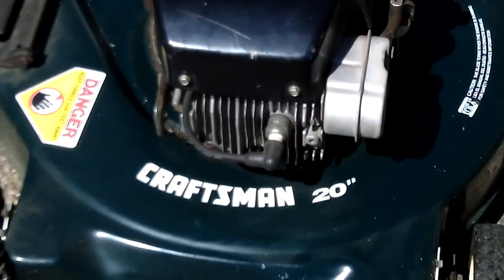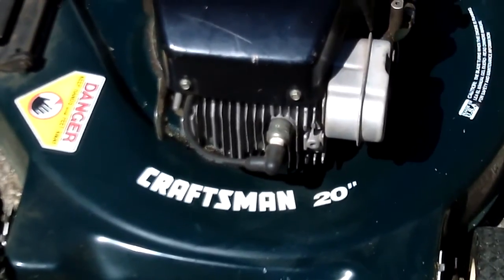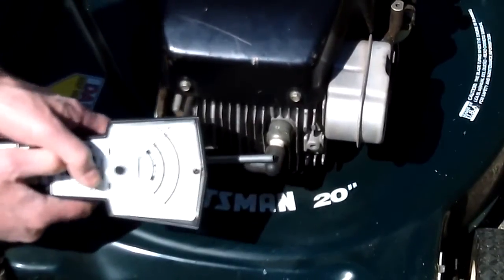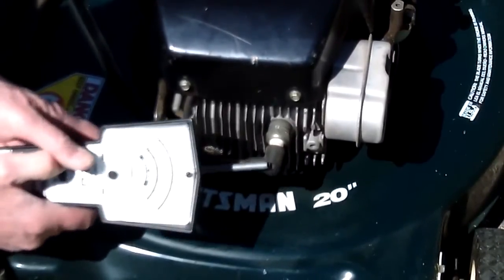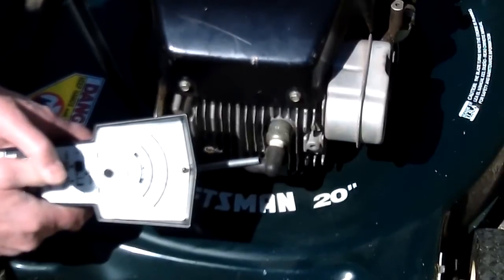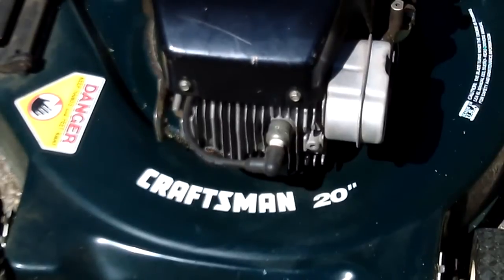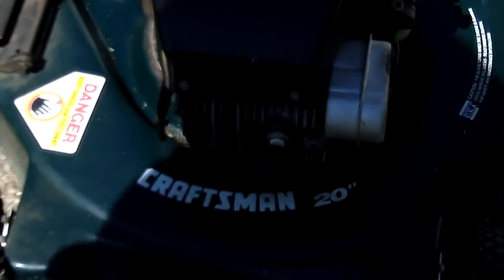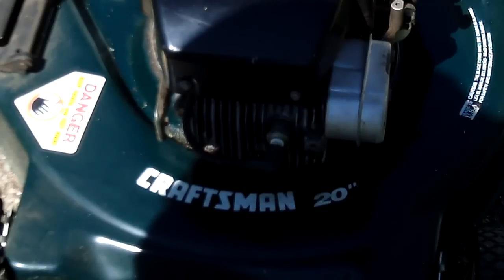Now I've got the safety handle wired open. It's never good to override a safety device, but for this demonstration it'll be okay. So here we go. I'm not sure whether you could see that or not, but the RPM reading was 3,400, which is right where it should be for a 20-inch lawn mower.